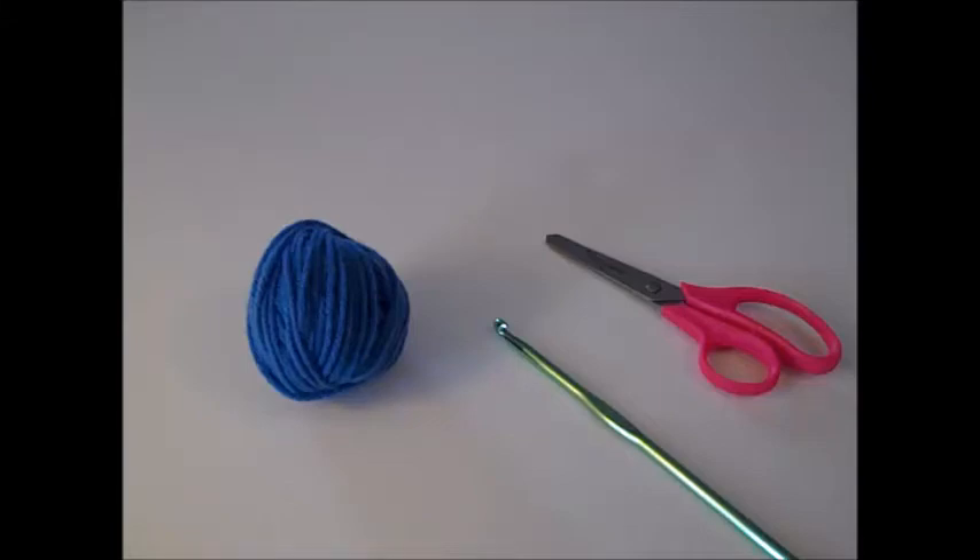Hi everyone, it's Missy and welcome to the last part of the Dolly Cowgirl Partner Red Heart Yarn crochet pattern series. If you wanted to see any of the previous videos of this pattern, I'll have them in the description box below, and there's also a link in the description box for the written instructions from Red Heart Yarn.